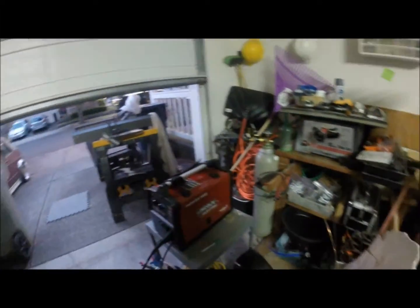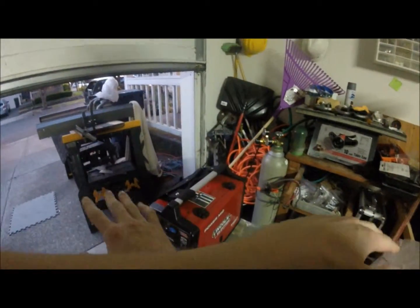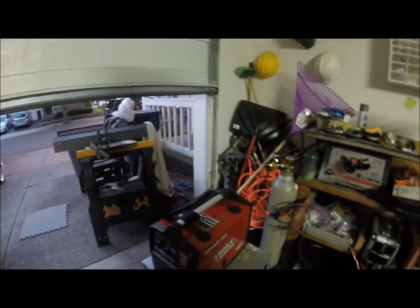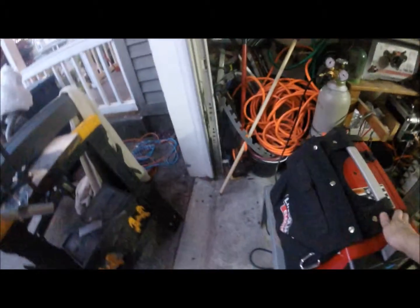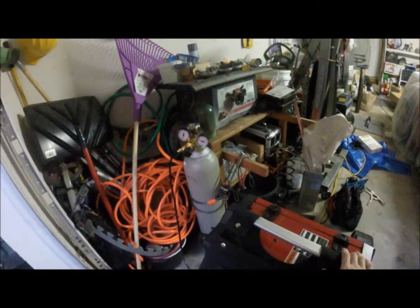What's up everybody? This is Jeffrey Markham here. Tonight I'm going to be showing you how to turn on your wire feed welder and get from shut off to welding, because a lot of people don't know how to turn it on. They know how to weld but they're afraid to go through the steps. So I'm just going to show you step by step how I do it so you know how to do it safely.